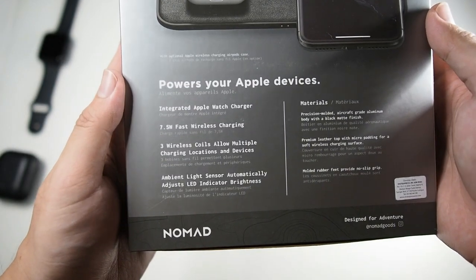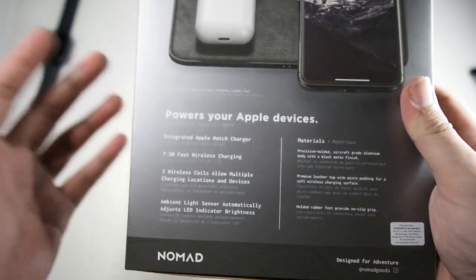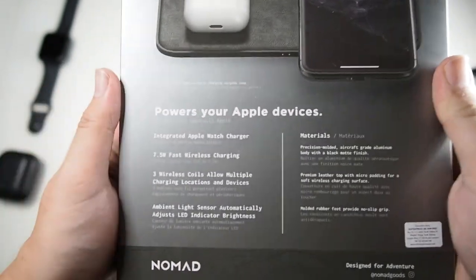Taking a closer look at the back — this powers your Apple devices, and of course you can also charge other devices including Samsung or any device that is Qi wireless charging compatible.